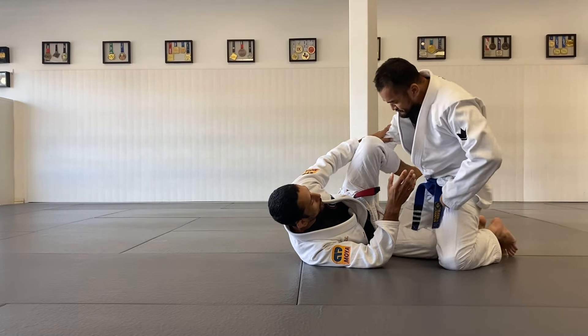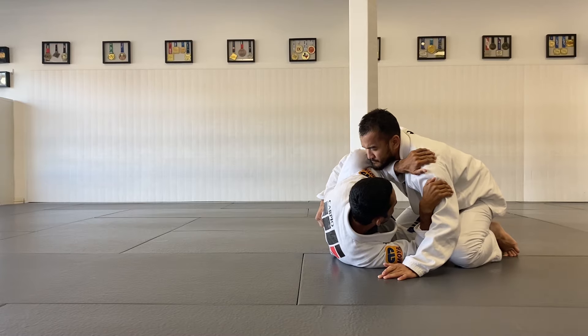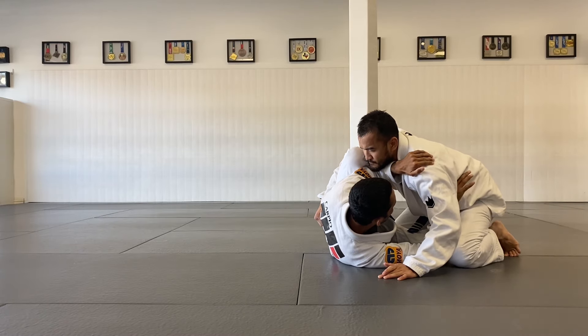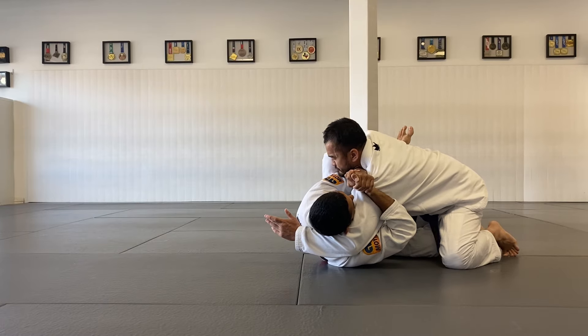We can use the previous move to set up this move right here. For example, we're going to be here very close to my partner's arm. I'm going to let go. He's going to go for my neck. Boom, I catch the arm. He feels the danger of the arm.